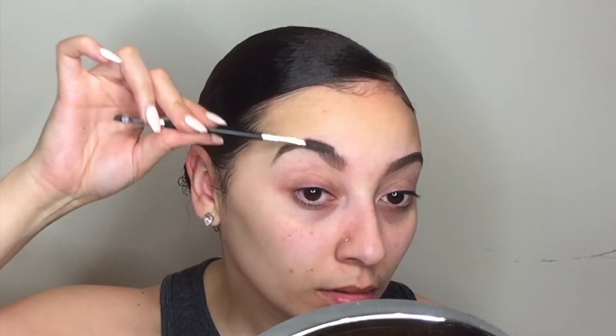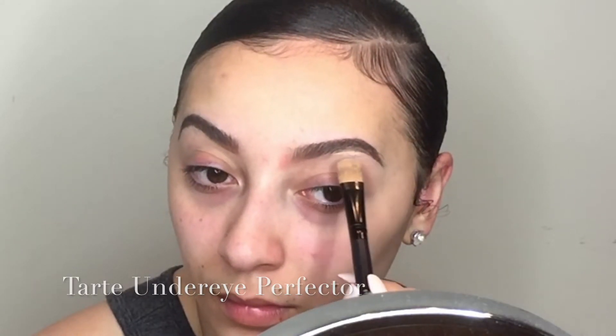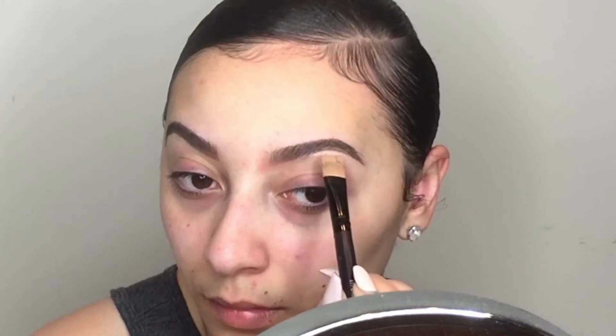Now just go ahead and brush out your brows and remove any excess that you have before you add the concealer. Now I'm going to go in with my Tarte under eye perfecter with a flat concealer brush and just clean up any mistakes that I've made and really help define my brow bone.